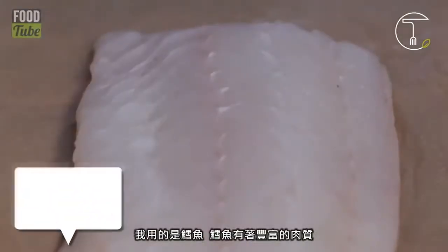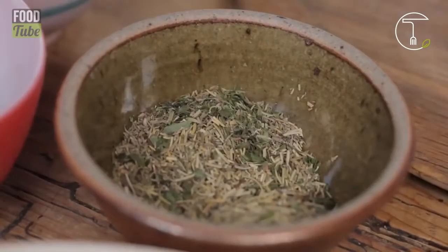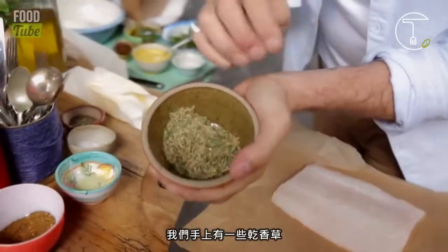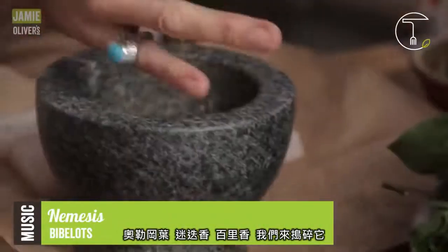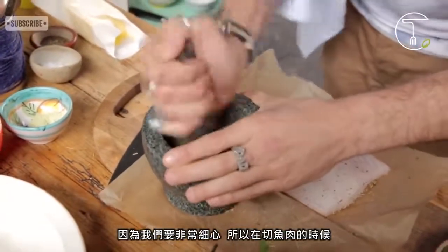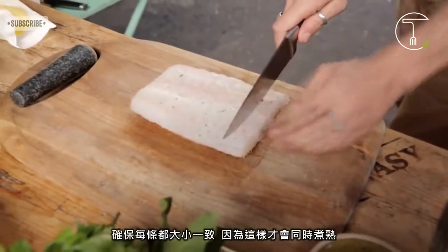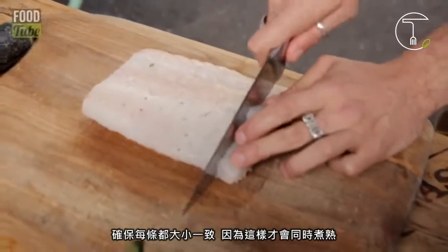I'm using Pollock — Pollock is a very nice meaty fish. We've got some dried herbs going on over here: oregano, rosemary, thyme. Let's pound this up. Because we want it to be quite delicate, all I need to do now is cut my fish.